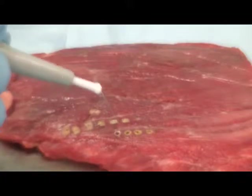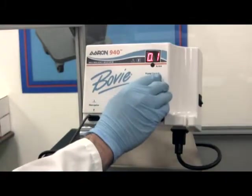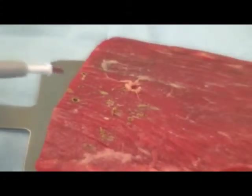You need to avoid applying too much power to the tip. Be sure to adjust the power conservatively at first. As you use the A940 desiccator for a particular procedure, you will become accustomed to the settings you need to use.